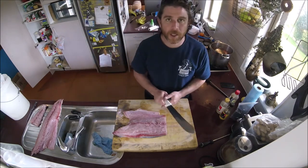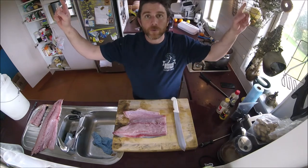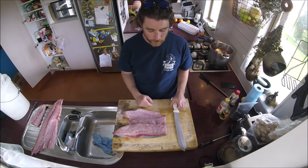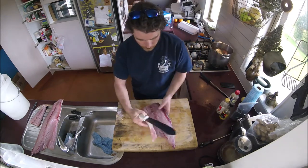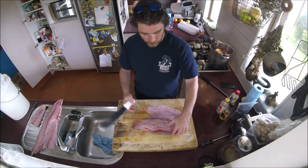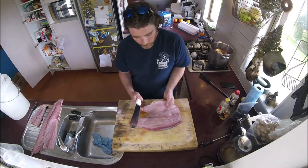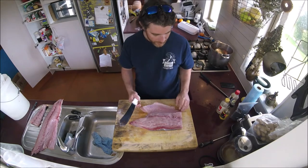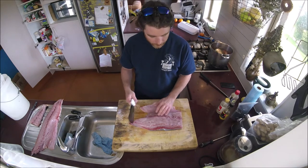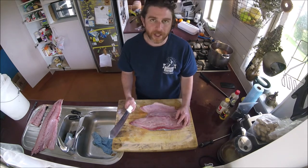If you want to see how to smoke a kingfish, kawai, or any fish, there'll be a link in the corner and I'll put it in the description. Now we've got two sections: the belly section we're going to make a fairly traditional Anglo-Saxon kind of dish, and the top section we're going to make tataki.